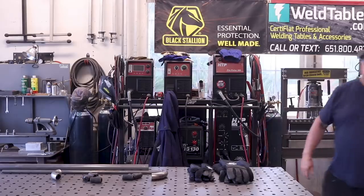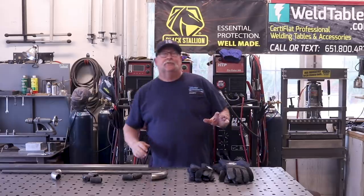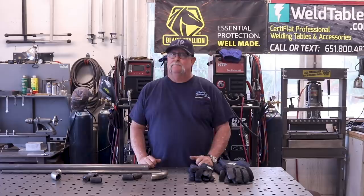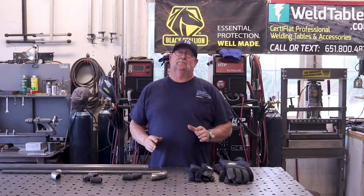Welcome to Jimbo's Garage. Good afternoon everyone and welcome back to Jimbo's Garage. Today's video we're going to be making a metal headboard for a king-size bed frame.